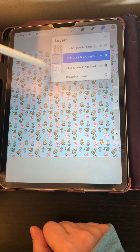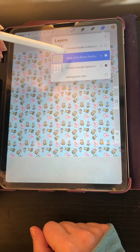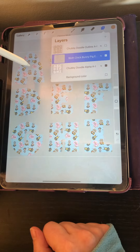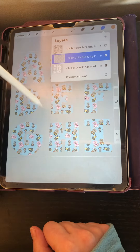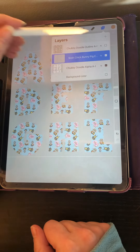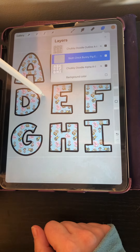So what I need to do in order to make this pattern fill these solids is I'm going to click on that layer, select Clipping Mask, and that makes it snap into those shapes. Then I like to turn on my outlines so you can see them a little bit better.